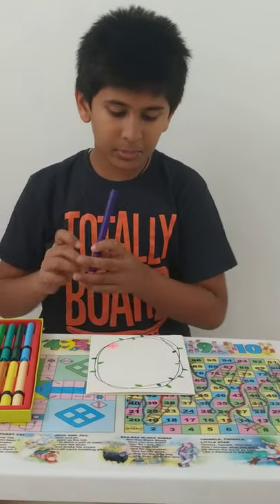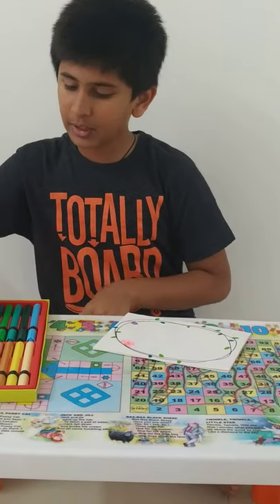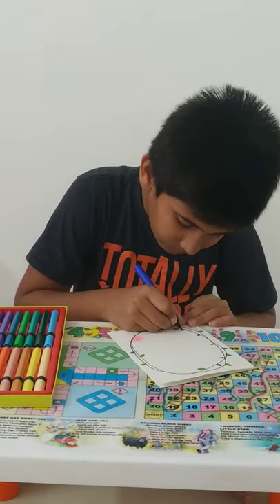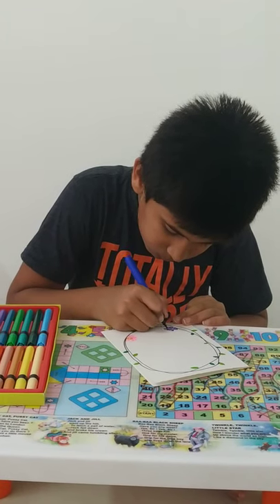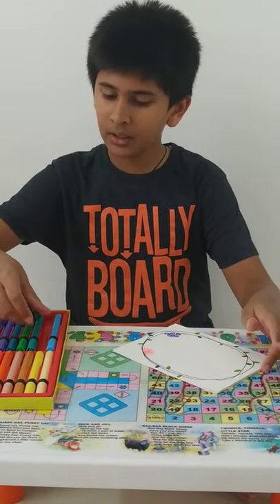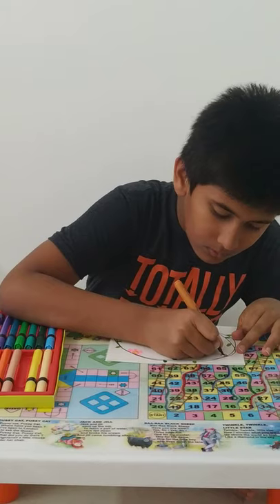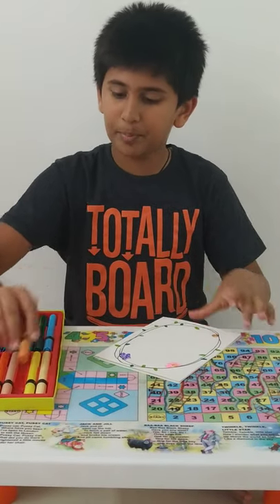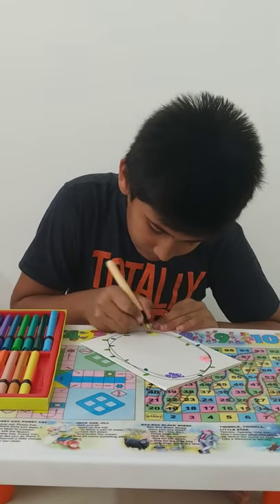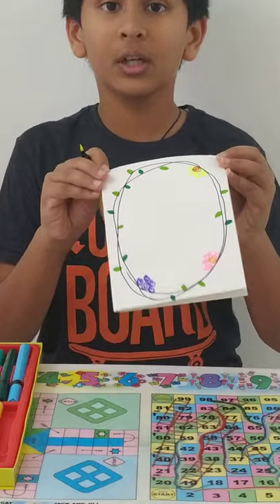You can do the center spiral in purple and the petals in blue. You can also do the center spiral in ochre color and the petals in a contrasting color. These flowers give a very good effect to your greeting card.